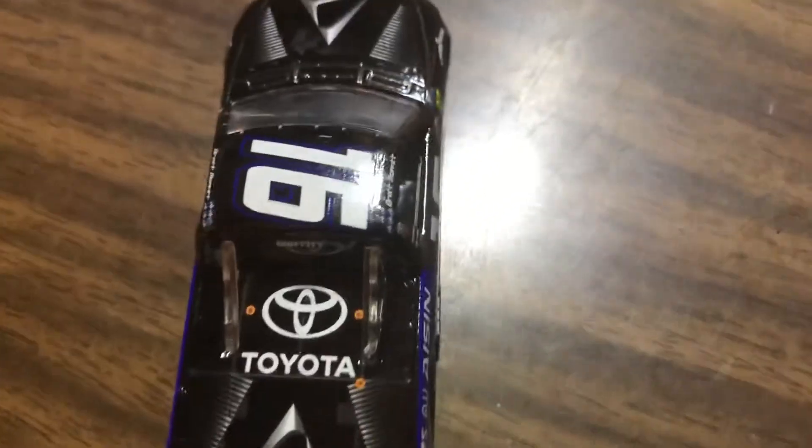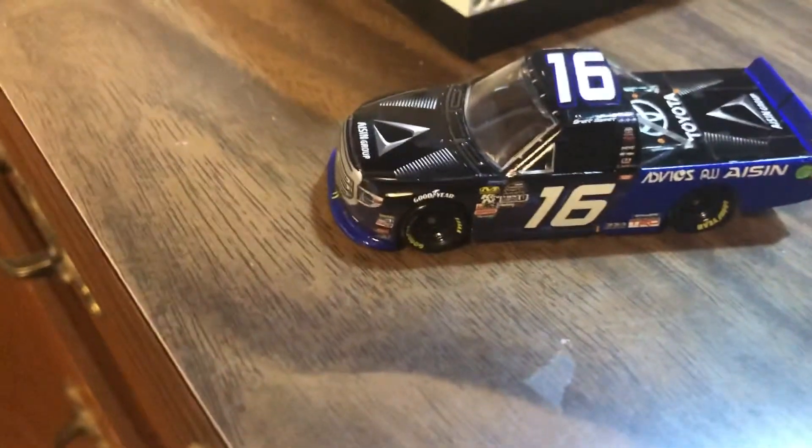They're going to be coming out with more later this year so I'm excited to get them. This one, like I said, is a 2018 truck, but since he won the championship I was like, yeah, let me just get it — definitely worth it.